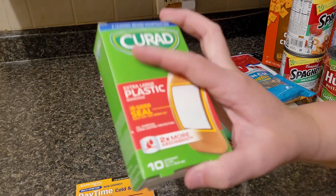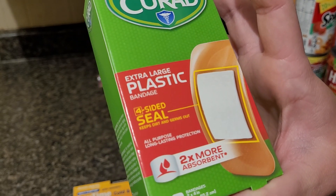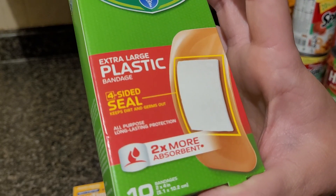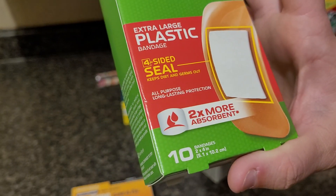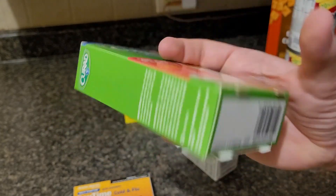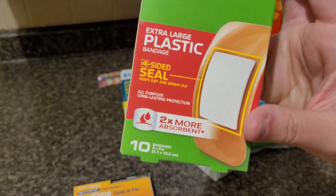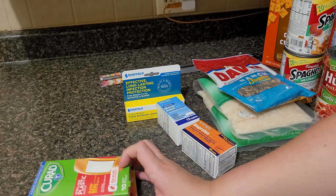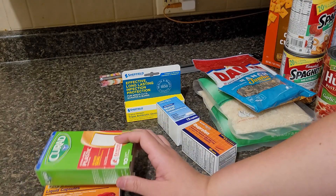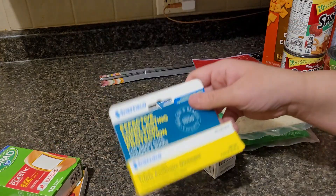I also have small band-aids, but I wanted to get these extra large plastic band-aids. They are four-sided seal, so it makes sure you can't get dirt or water in there, and it's two times more absorbent. I thought we'd get these just in case something was to happen, and also to pack — if you need to leave in a hurry, you always want to have a few things in your bag. These are 10 for a dollar.